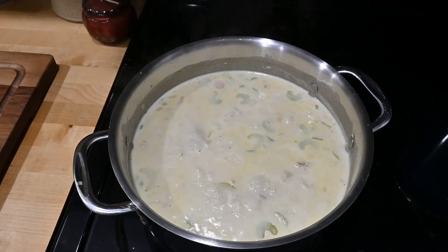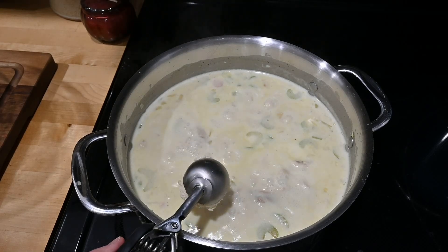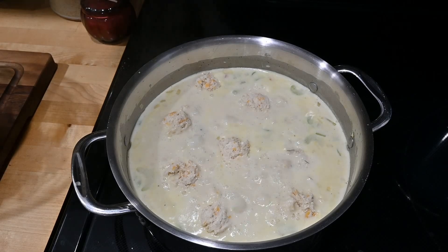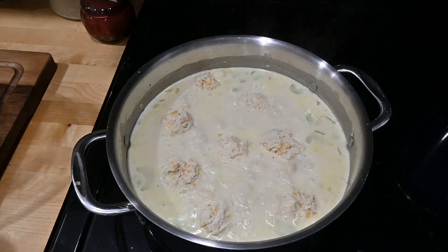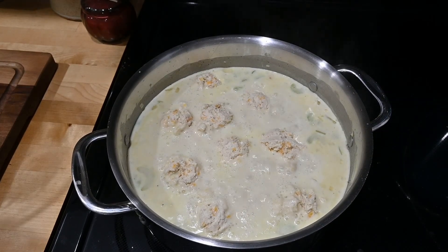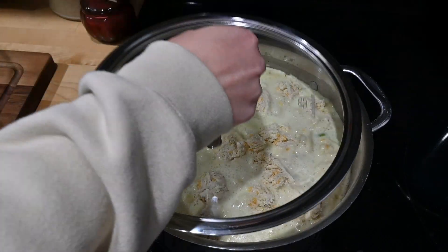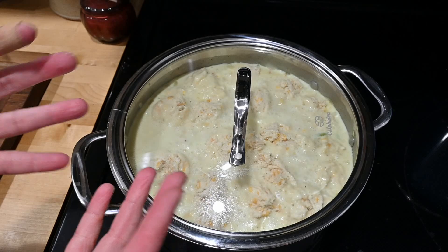Now for the biscuit mix, I'm going to use this cookie scooper and just dollop them in. Obviously you can make your biscuits as big or little as you want — I just thought it would be the easiest. The important thing is: do not mix this once you put these in. Do not mix it. Now I'm going to cover this and let it cook for about 15 minutes.